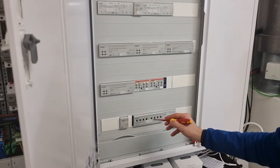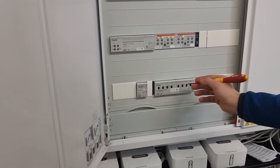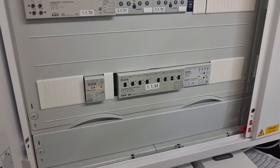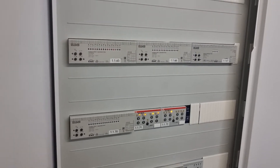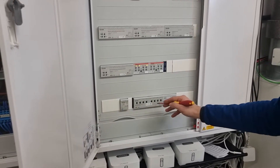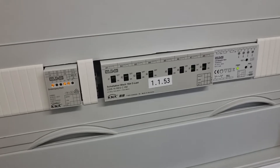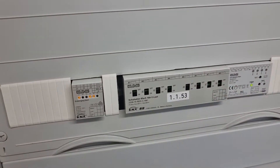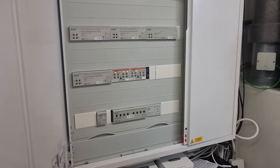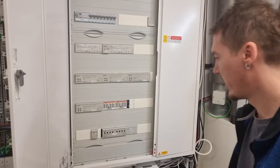What a KNX power actuator does is — it's like a switch. You can think of it as a switch that can be controlled remotely from a phone app, from an actual switch, or from multiple switches in the house. This actuator is a switch that has multiple channels — in this case we've got eight switches — and you can use any one of these channels to control different appliances inside a house.